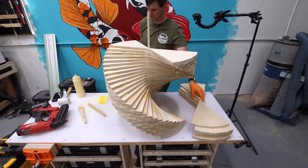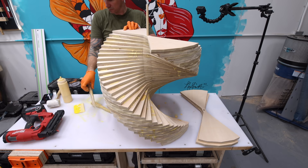It's pretty cool looking as-is with that stepped layered look, but I'm going to power carve this and it's going to give it some smooth curves.